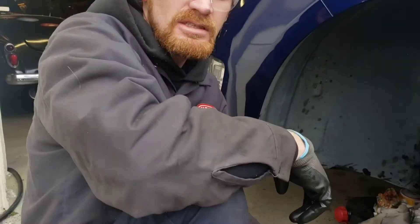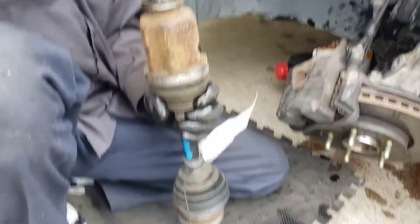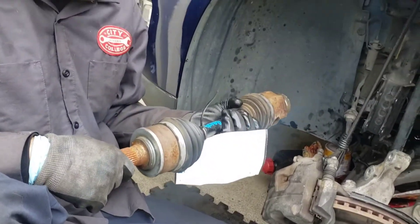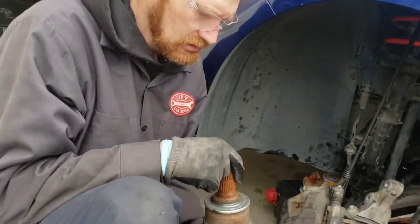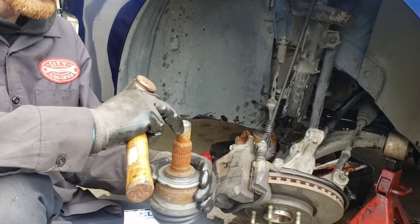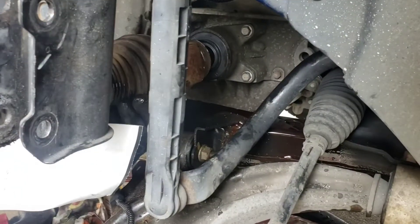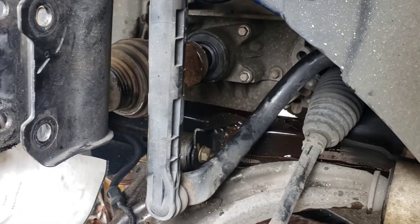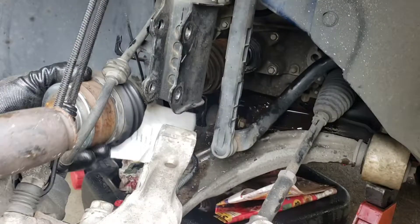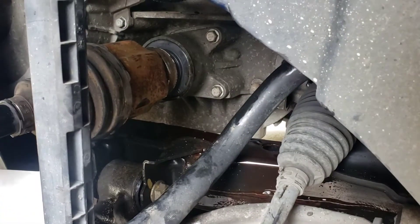Reassembly is just the reverse of disassembly and we'll have our new half shaft in. There's one thing I'd like to show that might not be readily apparent. New half shaft — I'm going to clean its inner bore, and I'll need a fair amount of force to knock this on. I can just hammer on the end here. This hammer has a copper face on it, so it won't mess up these threads — that's an important thing to note. A couple whacks and it should pop on there. That was satisfying.